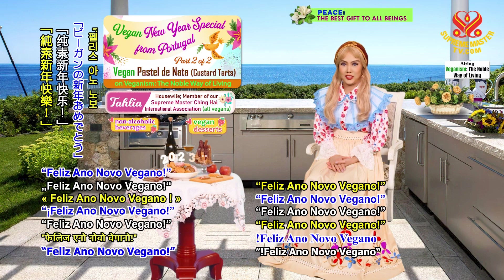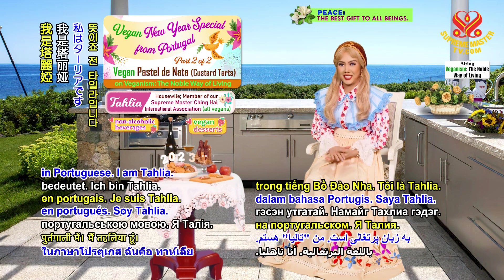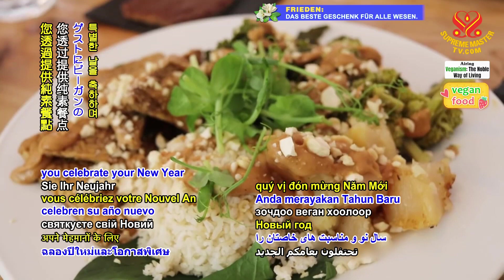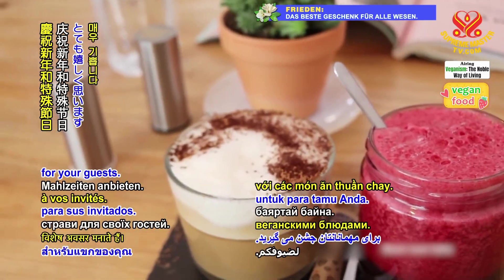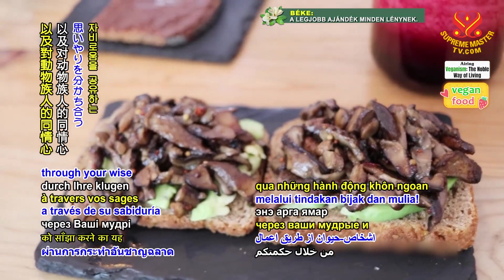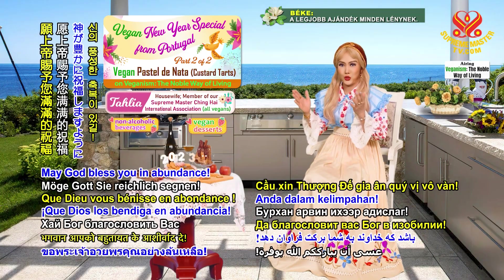Feliz Ano Novo Vegano, which means Happy Vegan New Year in Portuguese. I am Talia. We are delighted that you celebrate your new year and special occasions by providing vegan meals for your guests. What an excellent way of sharing your festivity and your compassion for the animal people through your wise and noble actions. May God bless you in abundance.